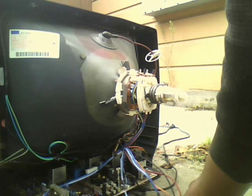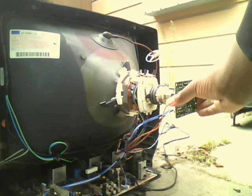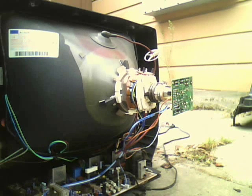Now I'm going to do the second part, which is just put it back on. Just line it up and push it. There you go, it's on. Thanks for watching.